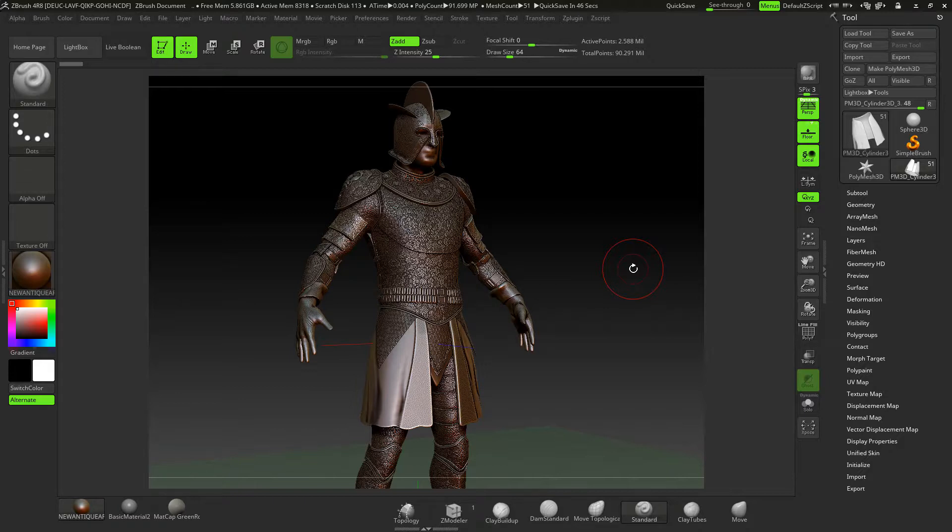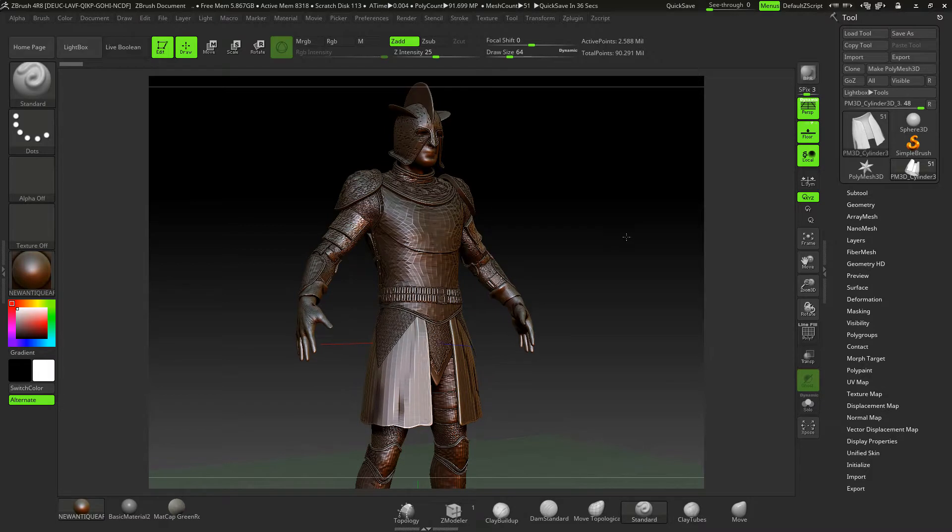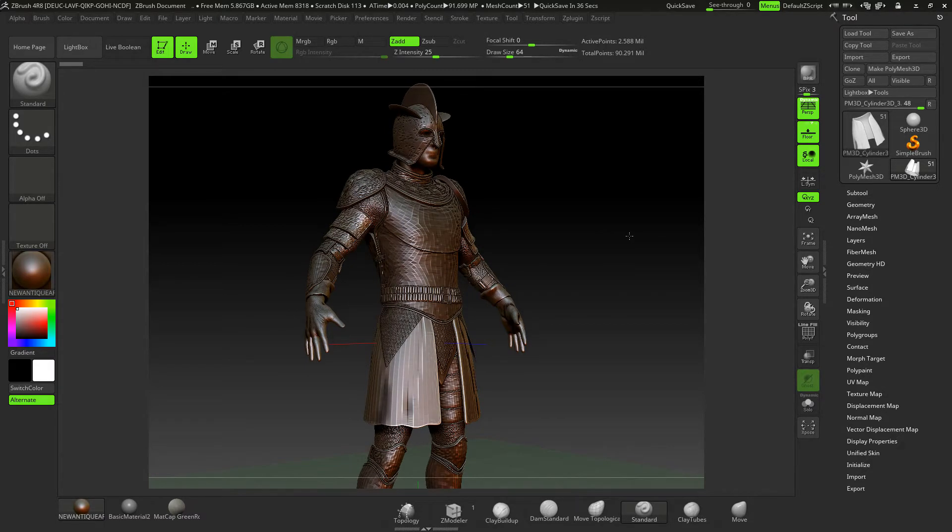This is an intermediate to advanced level course, but if you're a beginner you might want to try it and see how you get on. I don't cover the basics such as navigation — it's all very straightforward. I've done loads of courses for beginners, so I'm moving on now to the more intermediate to advanced users of ZBrush 4 R8.